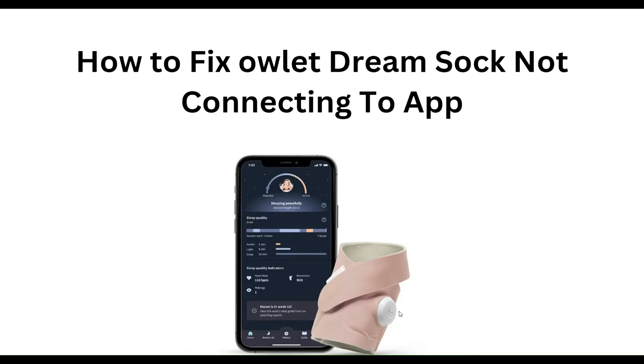Hello everyone, welcome to our YouTube channel. In this video, we will guide you through the process of how to fix Owlet Dreams not connecting to the app. We are going to discuss this by each step.